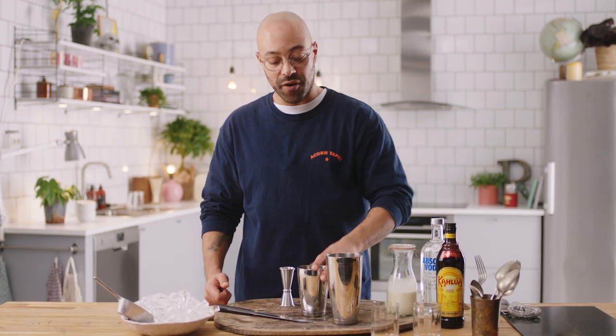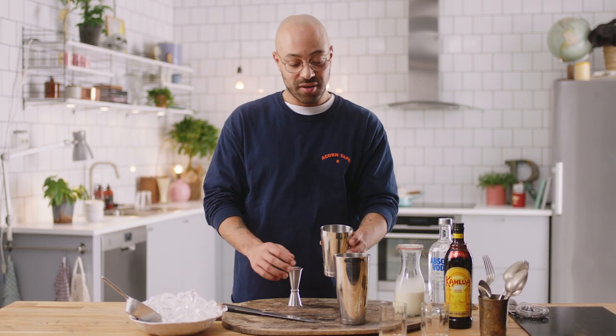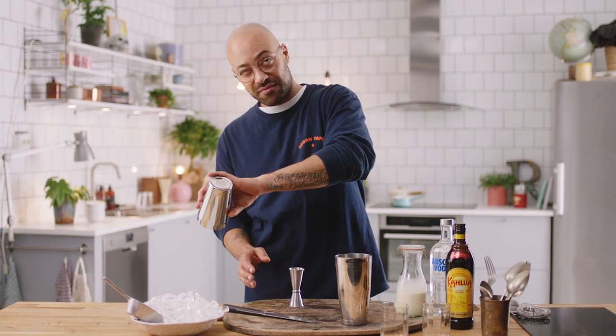So if it's one part of this, and then it says one part, two parts — it's one of this, and then two parts of this. Does that make sense? That makes sense, that seems fairly straightforward.